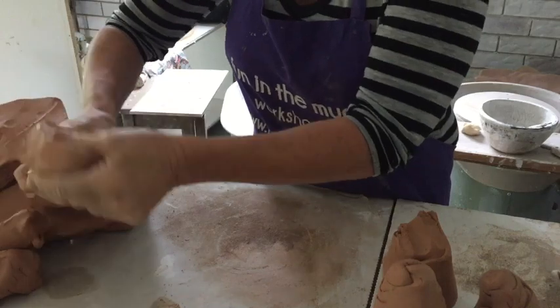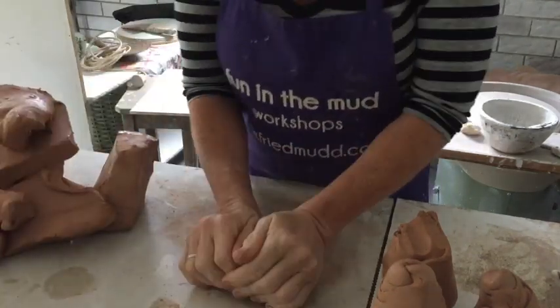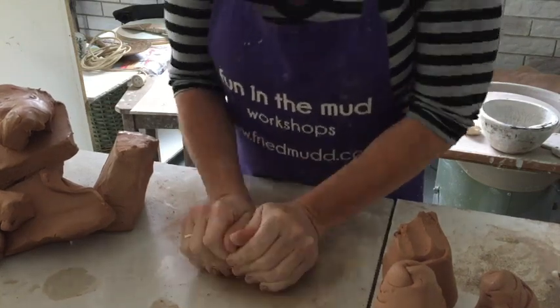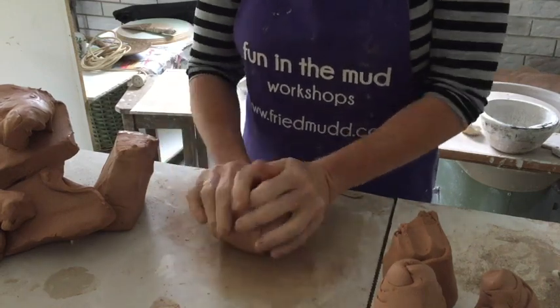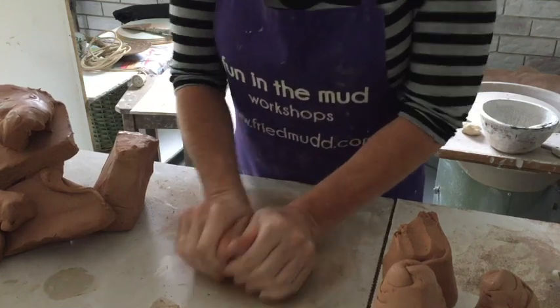It also prepares it for the wheel. It's different from hand building. With hand building, you don't need to wedge because you're manipulating the clay so much that there's no need to wedge. This way we're manipulating the clay constantly and it prepares it for the wheel.